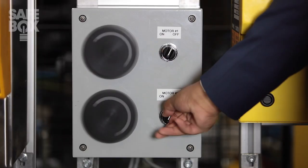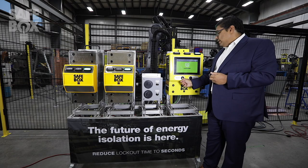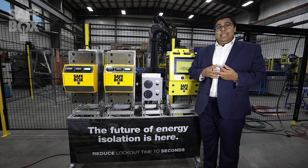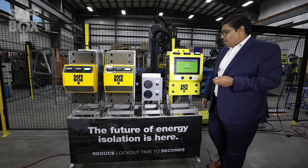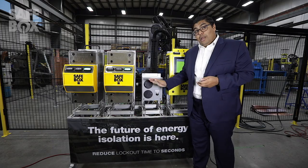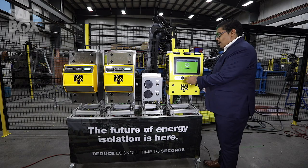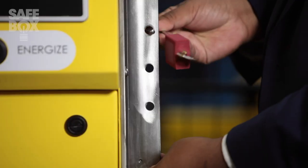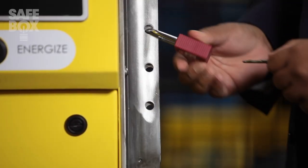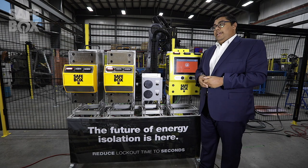If I kill the power and perform a control stop, and then request isolation, because of the continuous monitoring of our system, I can't perform the lockout. Once I hit a zero energy state, I request the isolation, my bar is released, I apply my padlock, and now I'm in an isolated and locked out state.